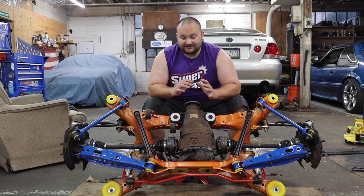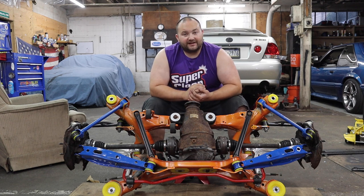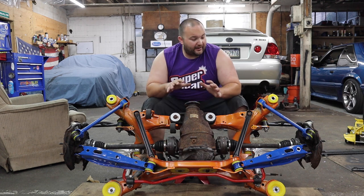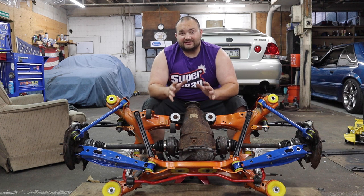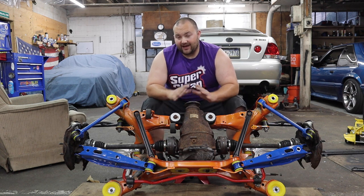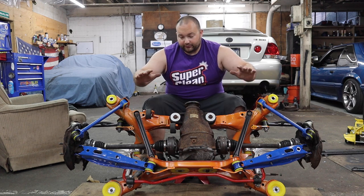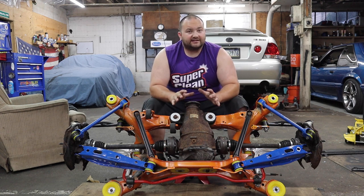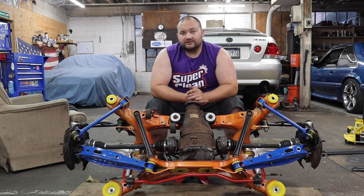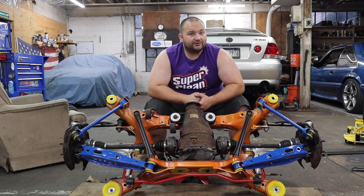What's up guys, Freddy with Poor Man Mods here. I just got done completely rebuilding the rear subframe of my IS300. I did all StrongFlex bushings - control arm bushings, subframe bushings, differential bushings - upgraded the rear sway bar, and powder coated some things. These are StrongFlex bushings and I got them from CubeSpeed, a big supporter of the channel, so go check out their stuff - link in the description. They have an awesome shifter for the IS300.